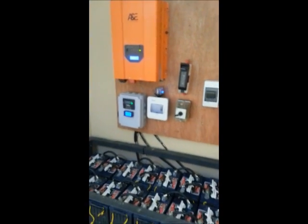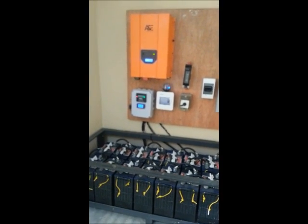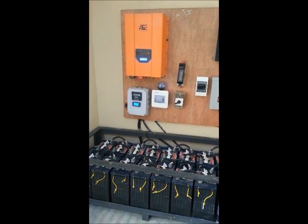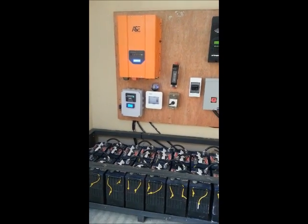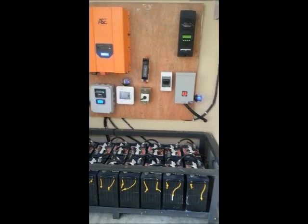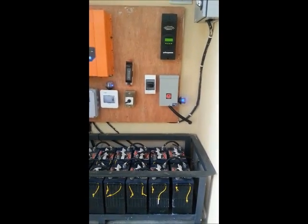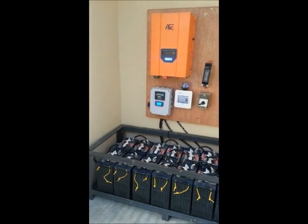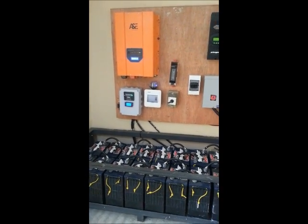That's it for the new system. We hope to get more updates as we go ahead. The solar panels are on the roof at quite a high location, and I intend to get a video and pictures of the solar panels. Thank you and have a great day.